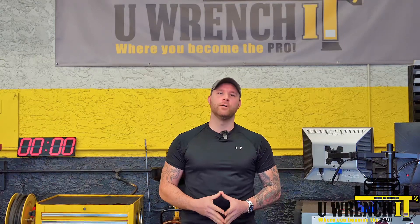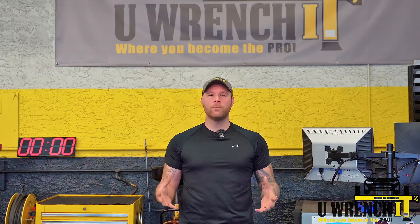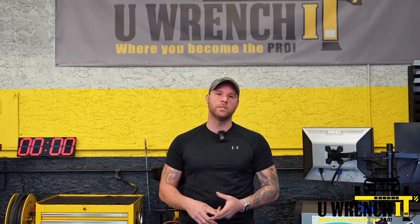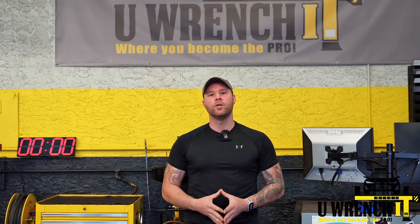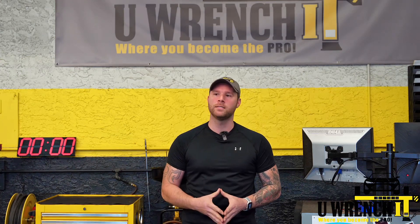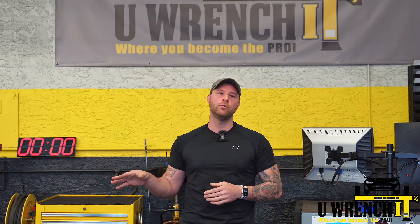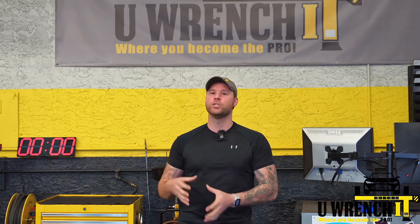Hey guys, it's Matt at U Rented Auto. We are a DIY shop where you can come in, bring your car inside the shop with a lift and tools, and do your own project. If you don't know how to, we can also show you how to do that as well — work shoulder to shoulder with you guys. We also do regular traditional repair as well. This video, we're going to dive into what we do in addition to the DIY.